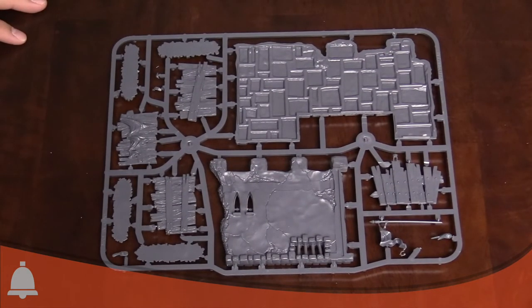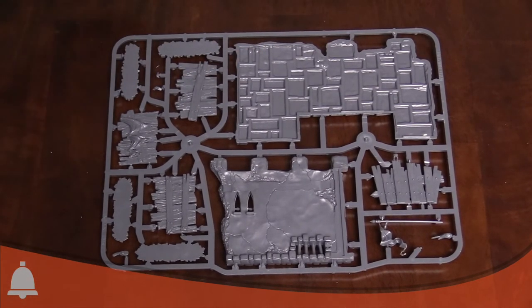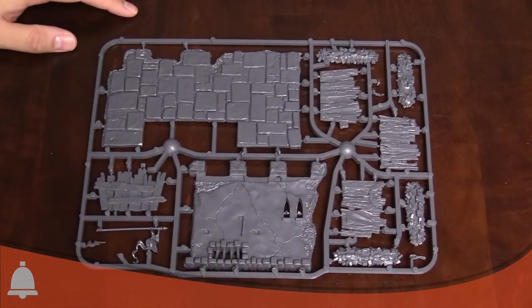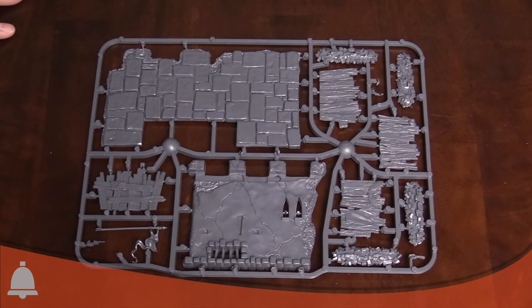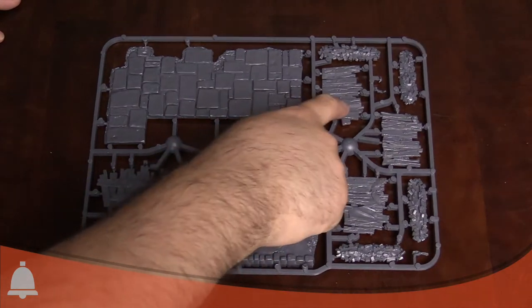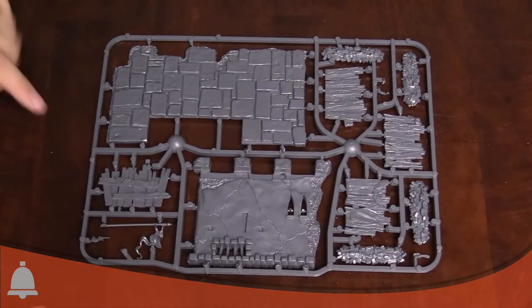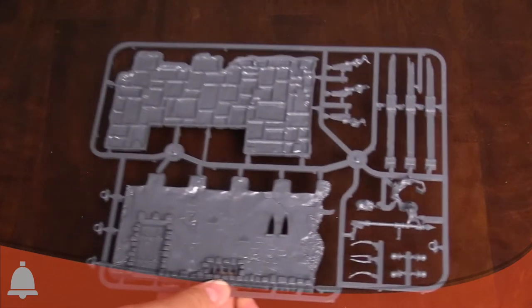Here's half of the ruined building. This looks like a wall section — looks like something bad happened here, like something blew a hole in the wall or cracked the side, maybe a bridge that collapsed. There's lots of rubble. Here are a couple of different wall sections that you can glue to these bases to have your makeshift defenses, which goes with the name. Here's the final sprue.